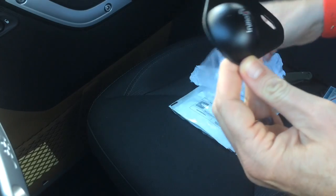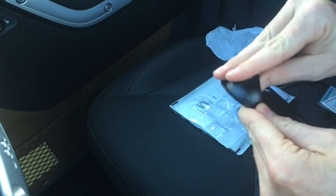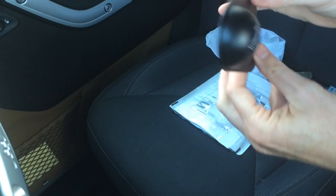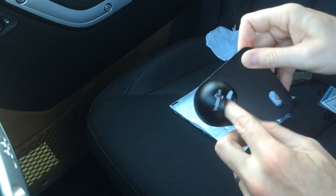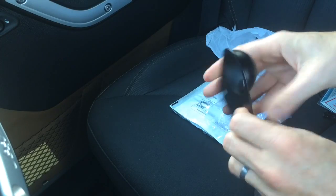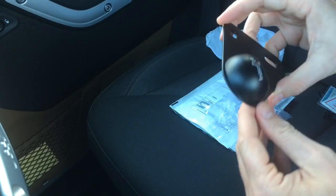So it's the bottle opener that mounts to the A-pillar of the JK, so it'll go like this. It looks nice — looks like it's made from good quality steel.